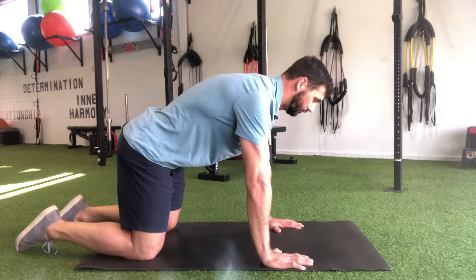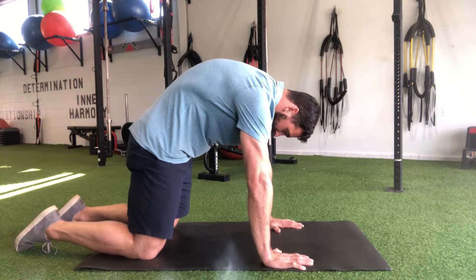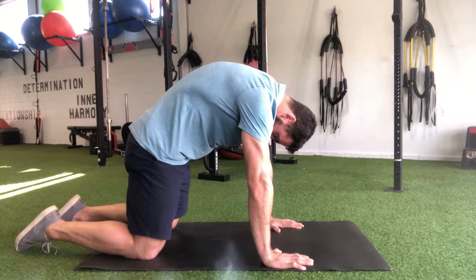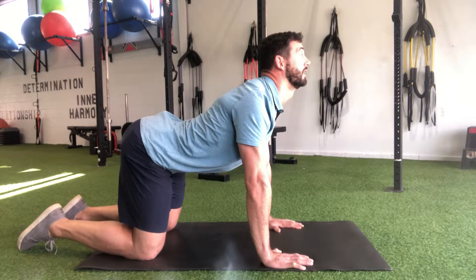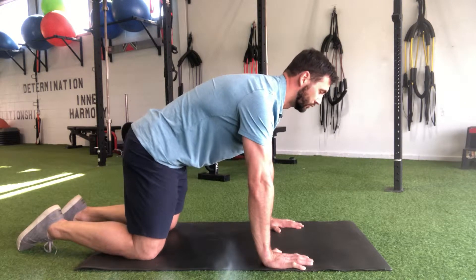Come back up into full flexion, grounding as we squeeze the glutes to tuck them in, and then coming back, pushing those hands into the floor. So that's our traditional cat-camel.